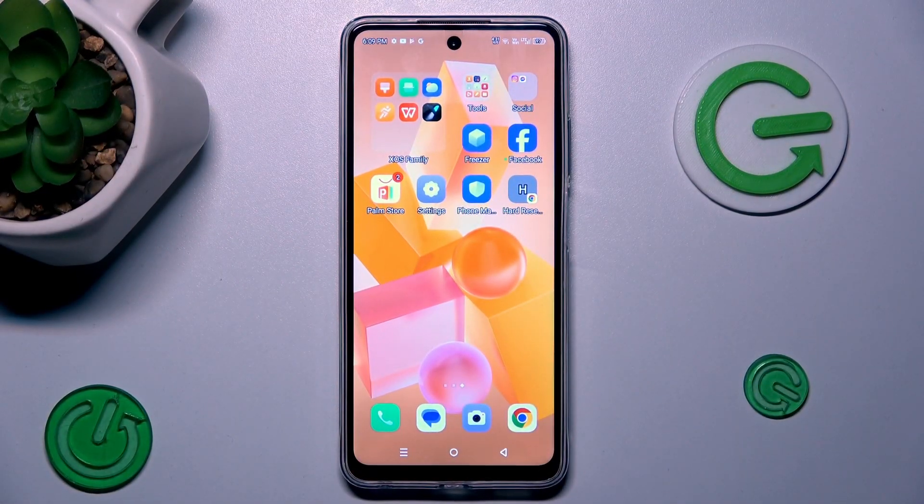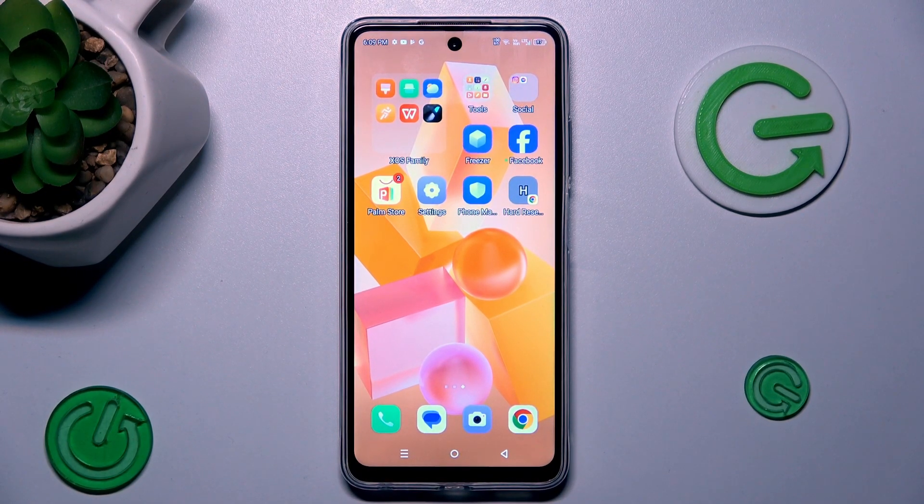Hi guys, welcome to Hardware's info channel. Today I have the Infinix Hot 40i and I want to show you how to clean up cache and data on this device.